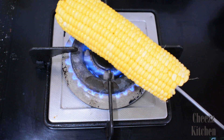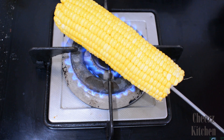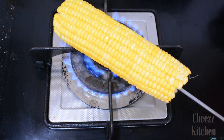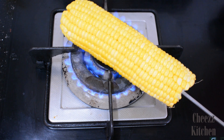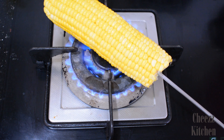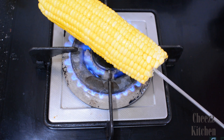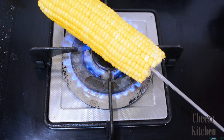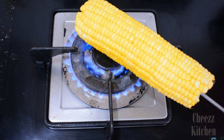So you can see I've started to roast it on high heat. It usually takes about 5 to 10 minutes for the whole corn to get cooked.